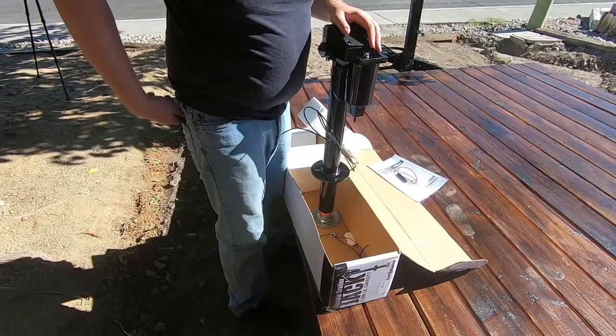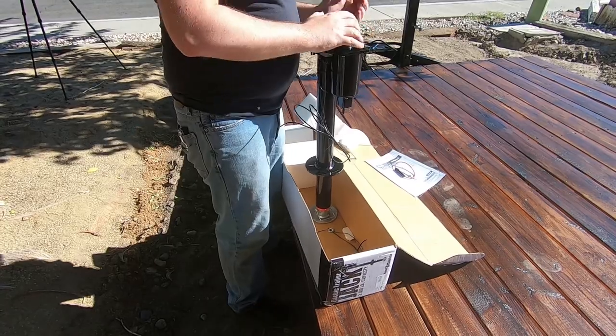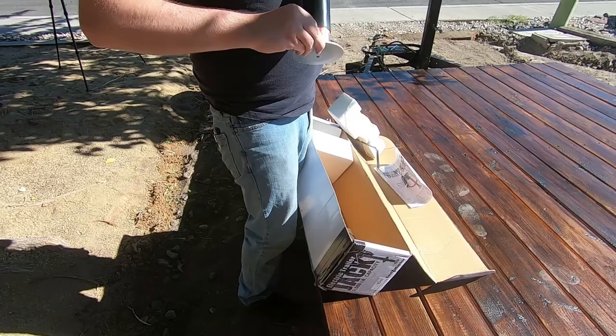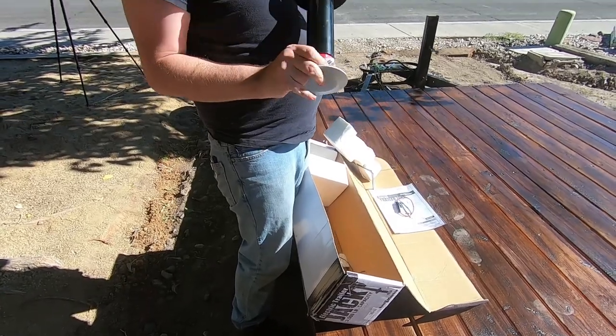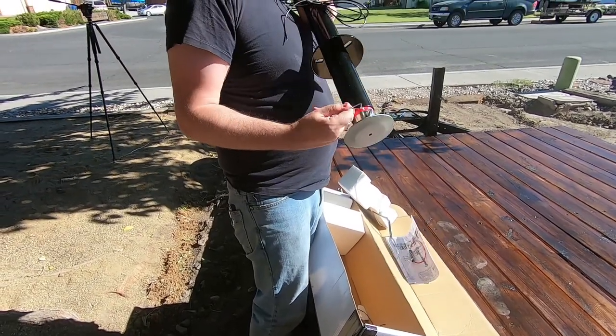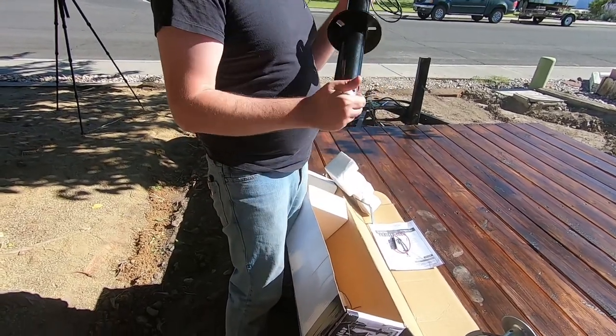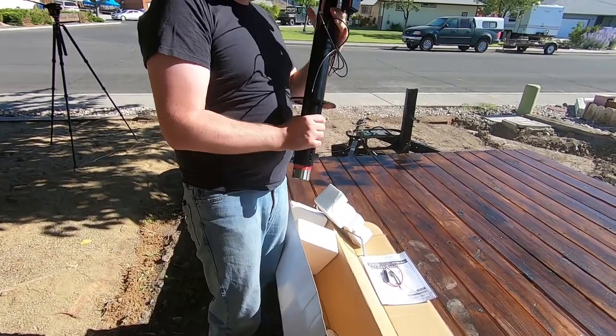It definitely looks better than the piece of junk that was on here. Let's go ahead and remove this clip here so I can pull that off and drop this through the neck of the trailer.